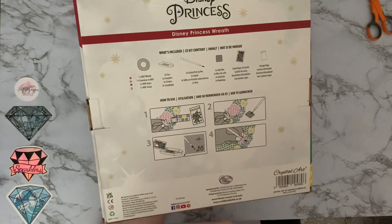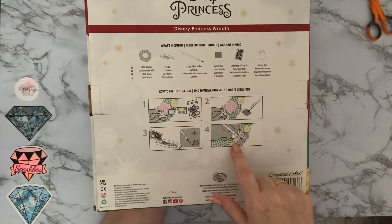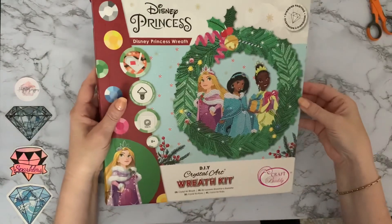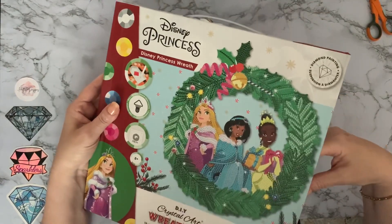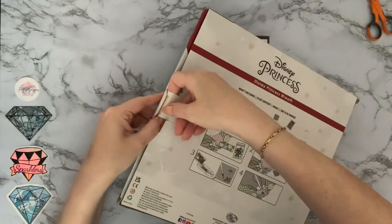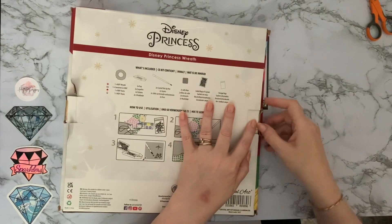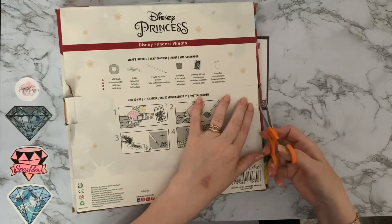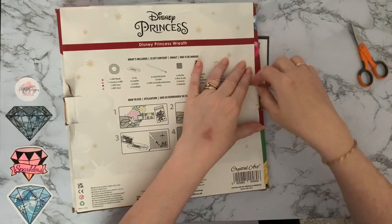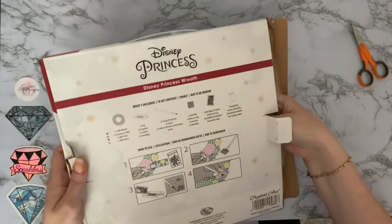Let's have a look at the back — you get your contents showing what's included and a quick pictorial guide telling you how to diamond paint. I haven't actually seen this one yet. I think it will be featured on YouTube and on Create and Craft TV, which seems to be their main shopping channel seller. Let's get into this one and have a look.